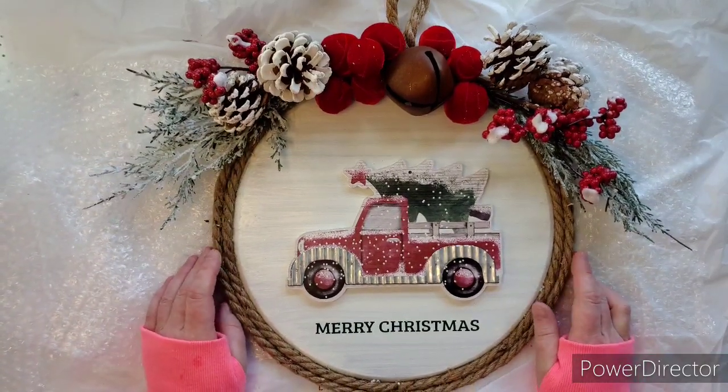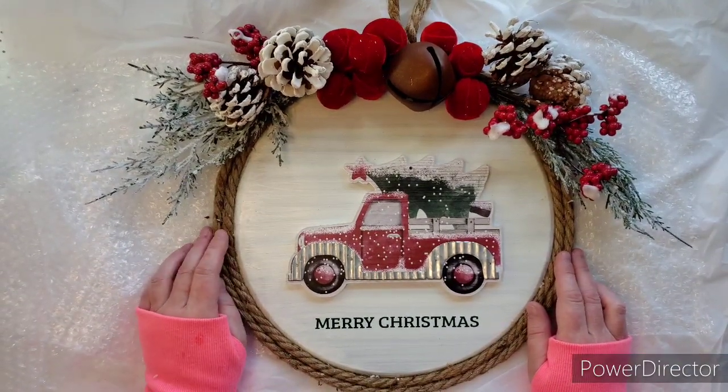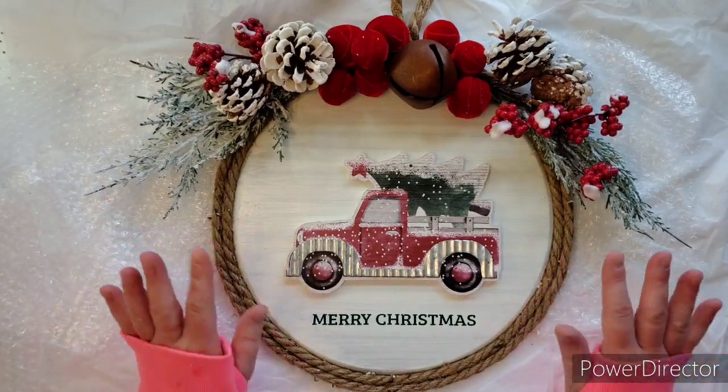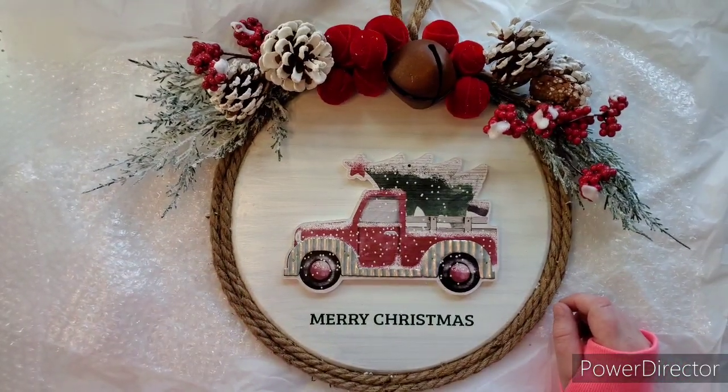Thank you so much Baby Posh and the Posh Paper Lady. I hope you guys enjoyed this — links are below. If you like this, go get one for yourself because I'm in love with it. Thanks for stopping by, bye!